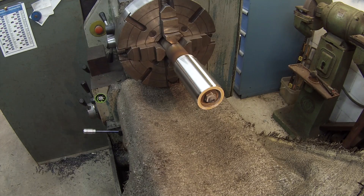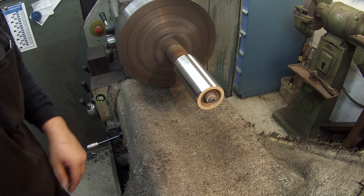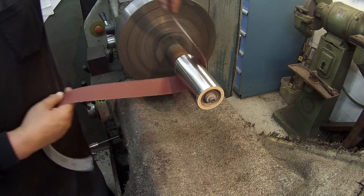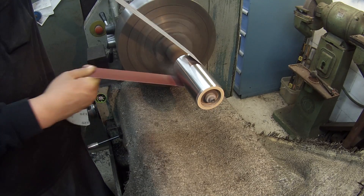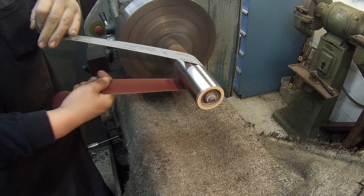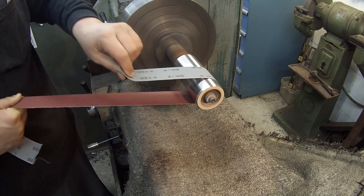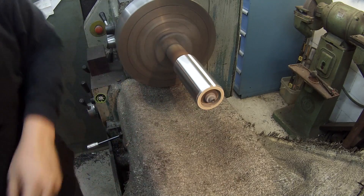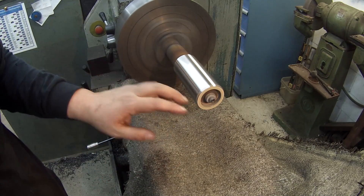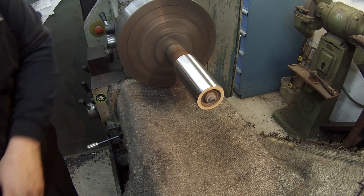I'm going to use some 120 grit to give it a nice polish. Because of the little bit of taper, I'm focusing more on this end than that end, trying to take a little more off there.